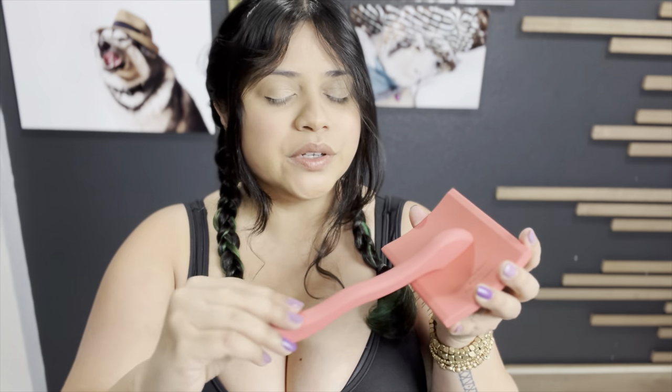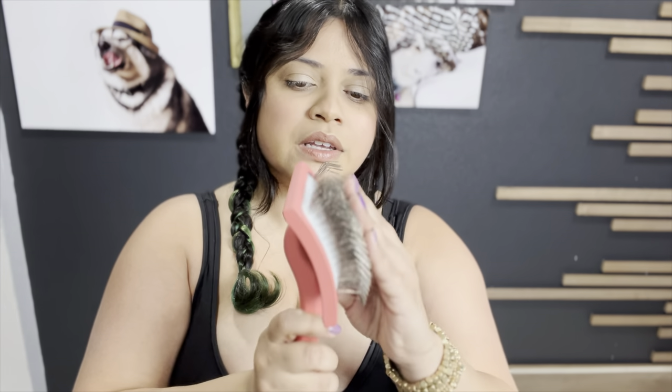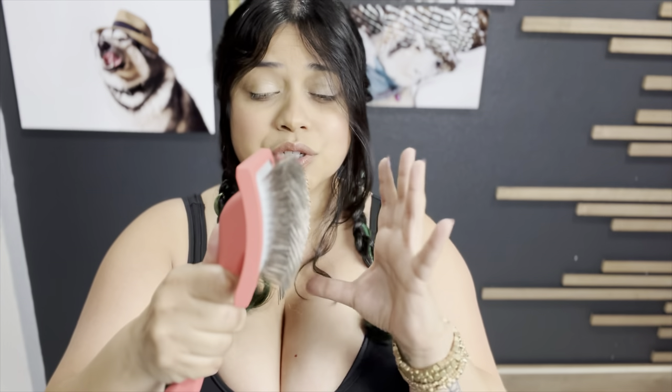So far I could tell you about the material — it seems really nice, it's like wooden but it has a top coat that makes it feel very, very nice in your hands. It's not regular paint, I don't know what it is, but it makes it very smooth. The pins are very flexible, so I don't think it's going to be too scratchy on their skin.